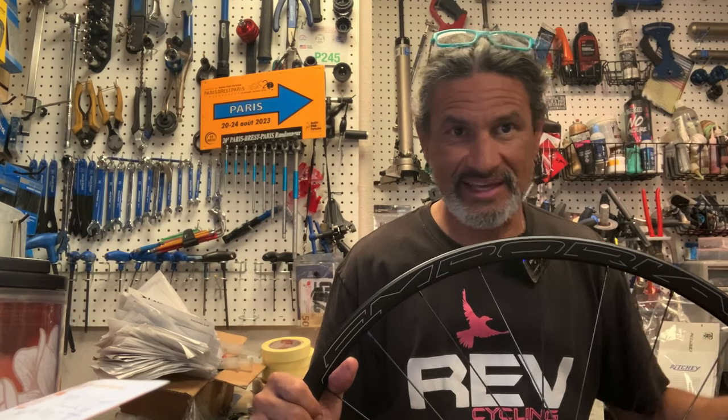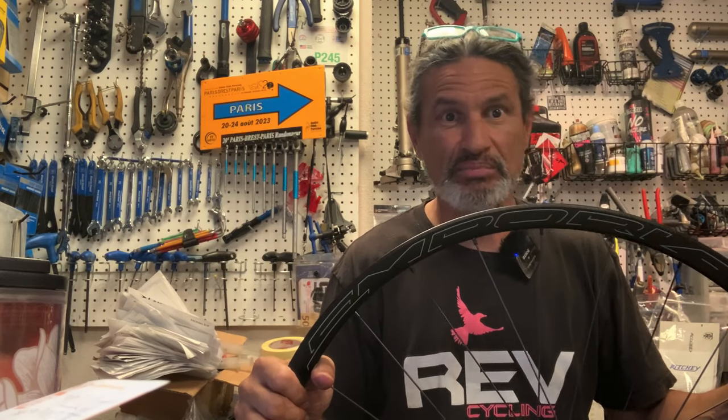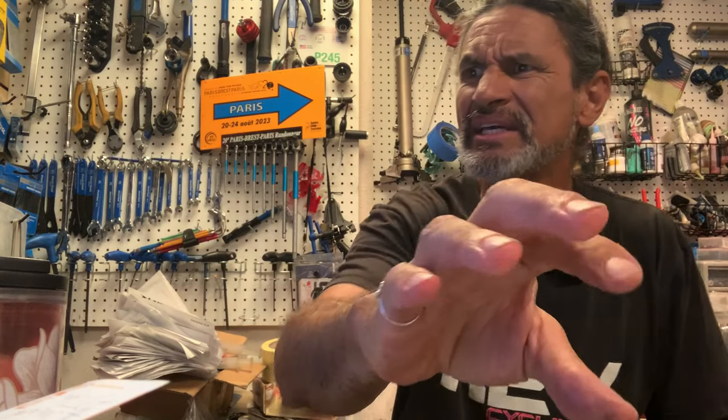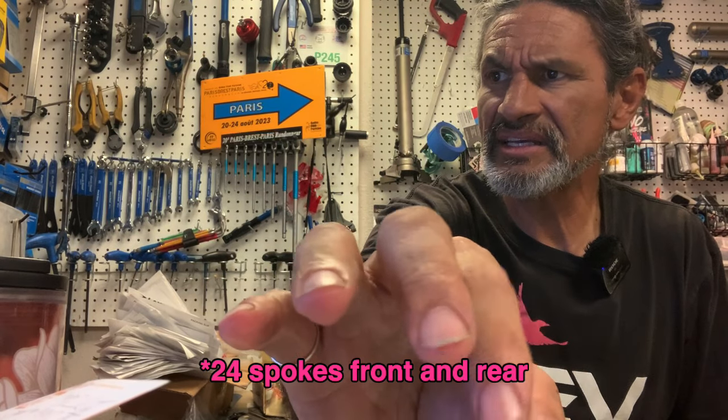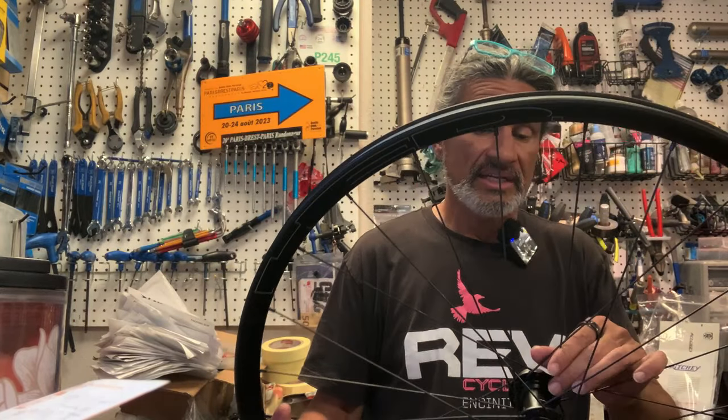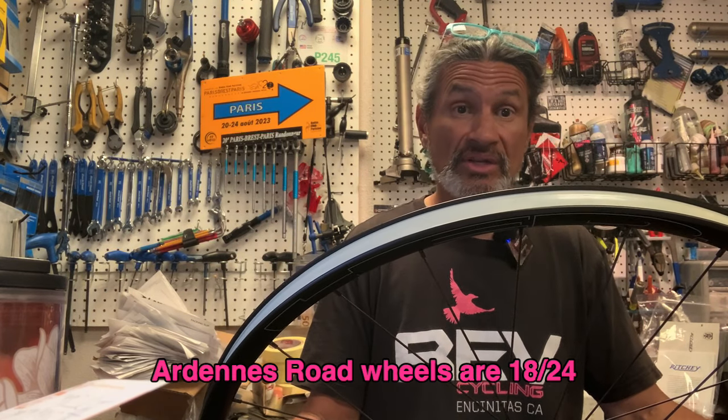I'm not so sure the spokes are going to hold you back from aerodynamic gains when you're riding gravel at eight miles per hour anyway. The spoke count — I don't see it printed on here, but I know it's not a very high count. One of the things about HED wheels is that the rim is usually so strong they can get away with a lower spoke count than most other wheels.